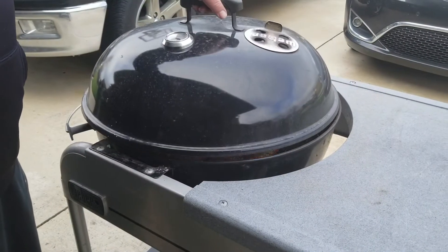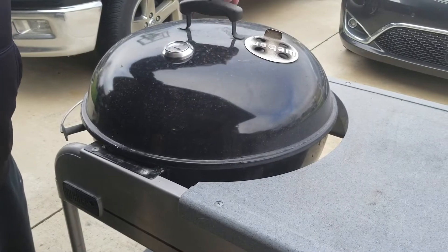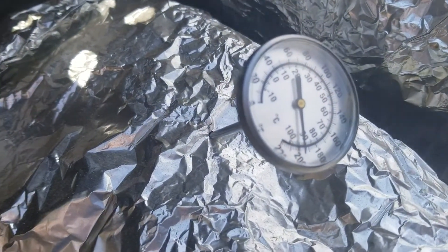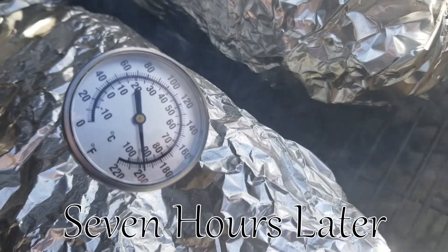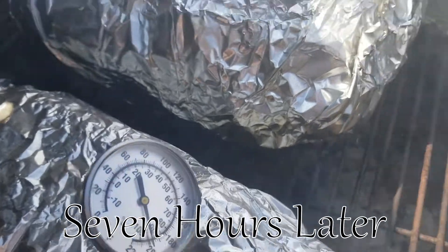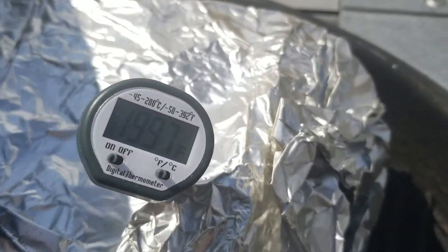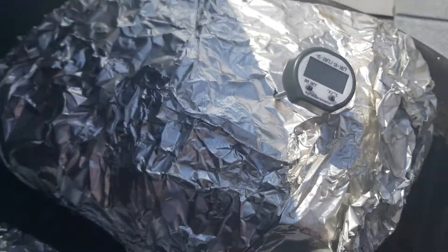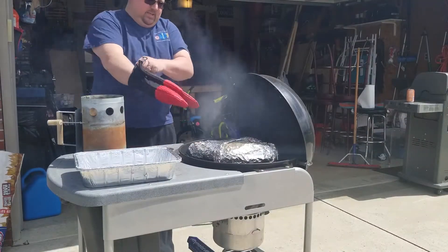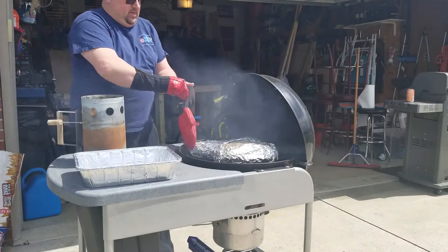All right, we are cooking. All righty, my brisket is done and my pulled pork is done — oh damn, that happened a little sooner than I thought. We're just going to pull it off here.